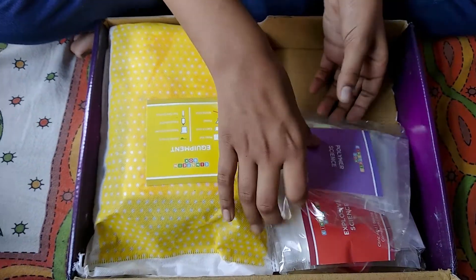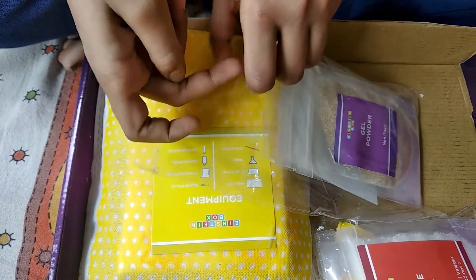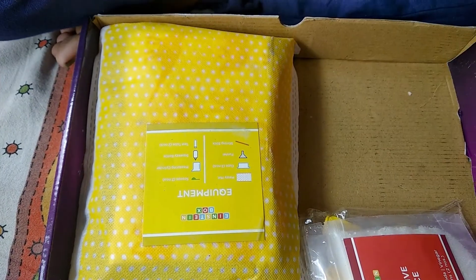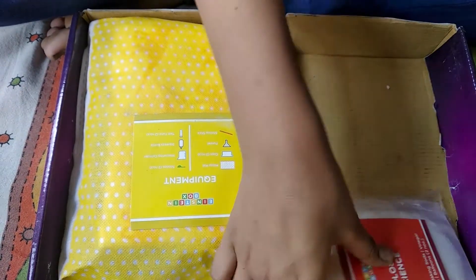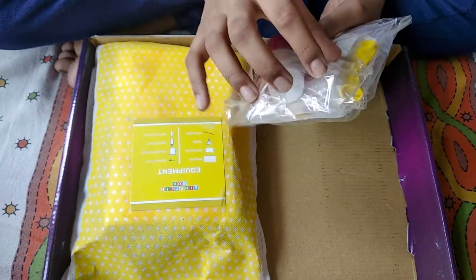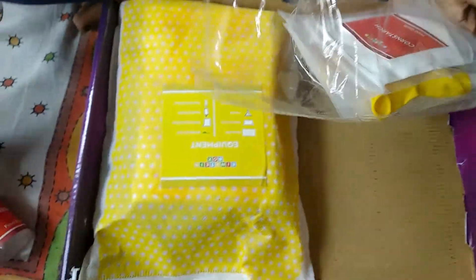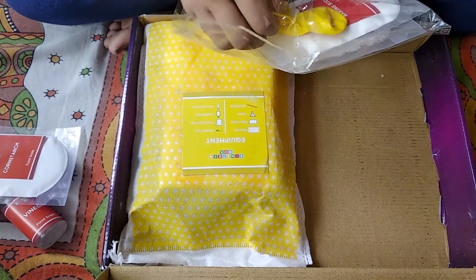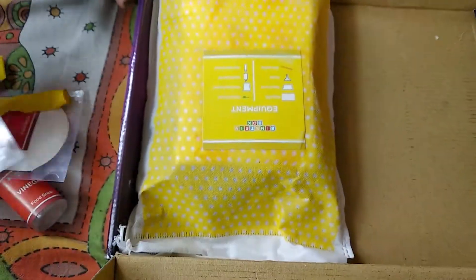And now the polymer sacks. This is gel powder, this is magic powder, and this is glue powder. Time for the explosive sacks — this is so amazing! This is vinegar, sugar, cornstarch, two balloons, baking soda, and citric acid.